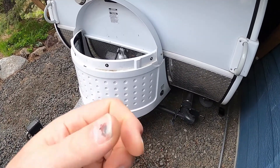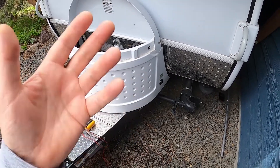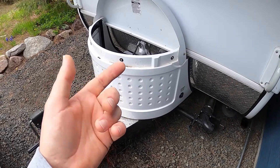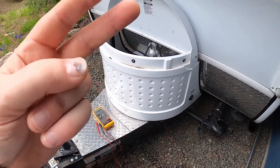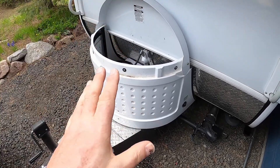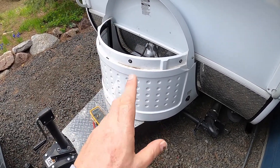Hello Towers. My name is Mark. Welcome to my home. This is my 2015 TAB Max S trailer. This video is part two of the third phase of the lithium battery installation project here.